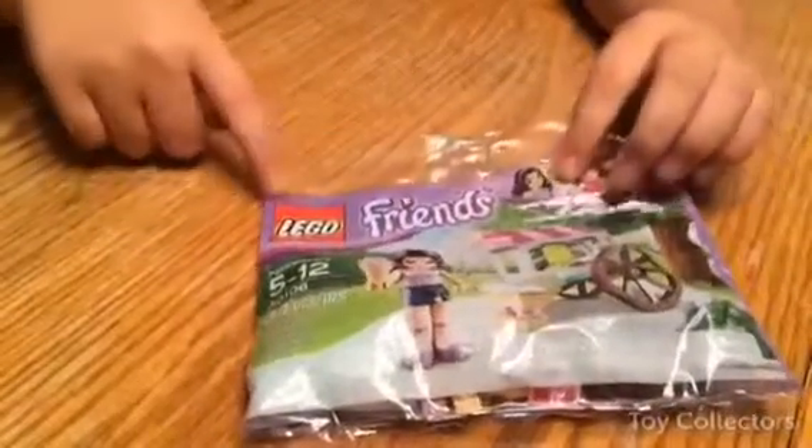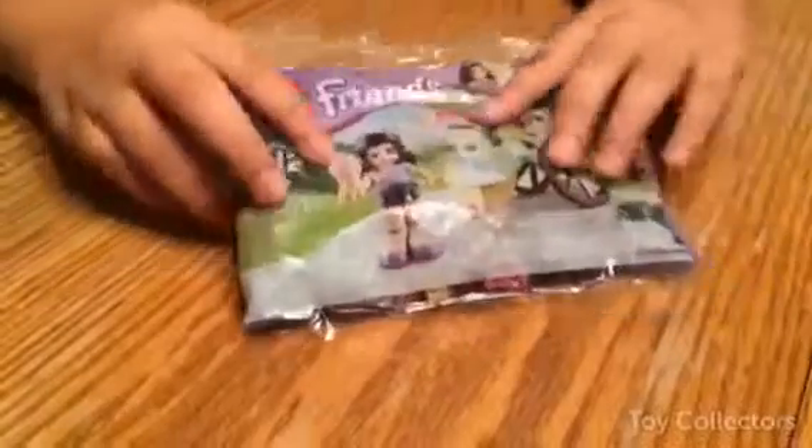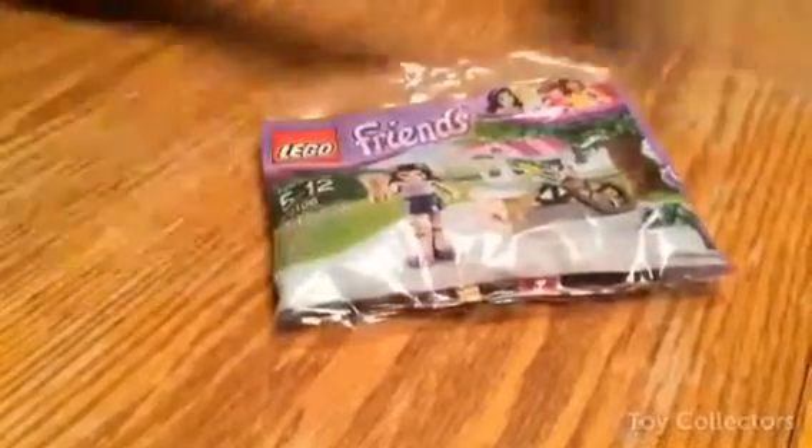Hi everyone, this is Toy Collectors and we have Lego Friends. It's from ages 5 to 12 and it has 43 pieces. I have a girl and it has a little ice cream stand and I can't wait to build this. Let's open it up.